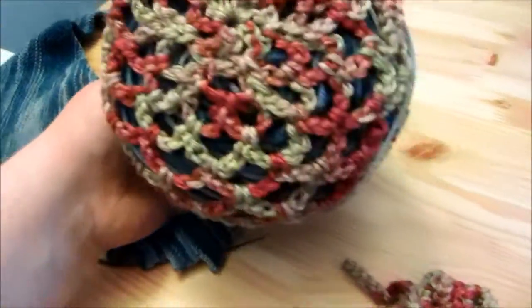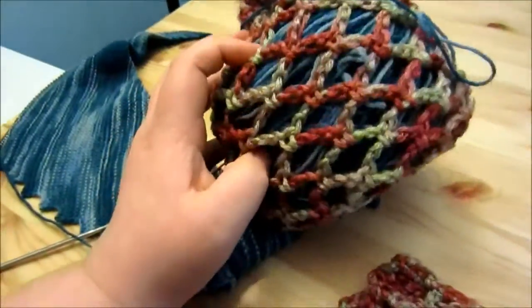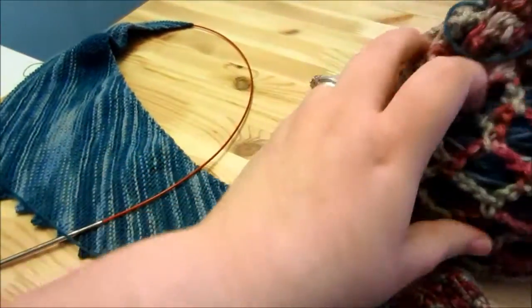So you can see — that's off center, but whatever. This one's just holding my yarn from my Hitchhiker that I'm working on.